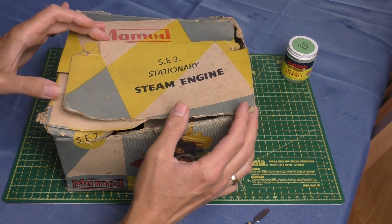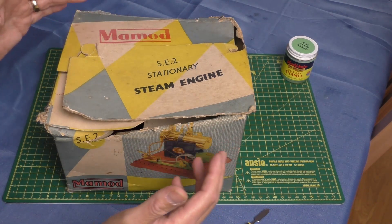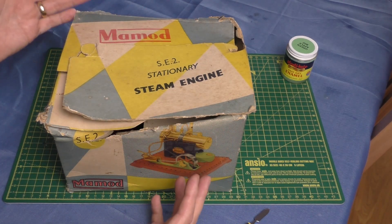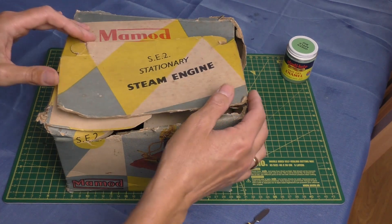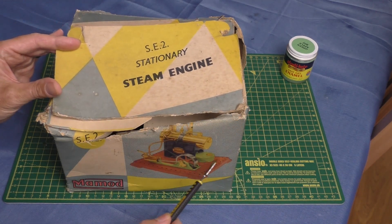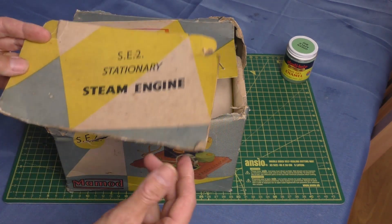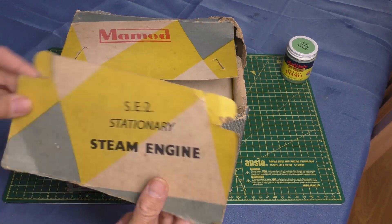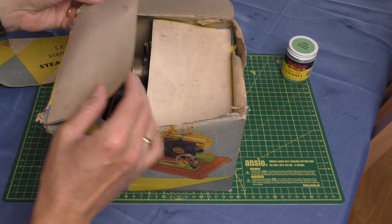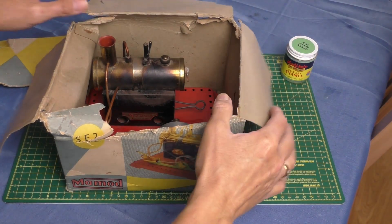I had a little bit of difficulty trying to find the date for this. I believe it's somewhere in the 1960s, so it's possibly over 50 years old. They didn't really change the design too much. I haven't got the wick burner — I've got the little wire wool burner. The box is falling apart but at least it's come in the box, and yeah, here it is — it's in need of restoration.